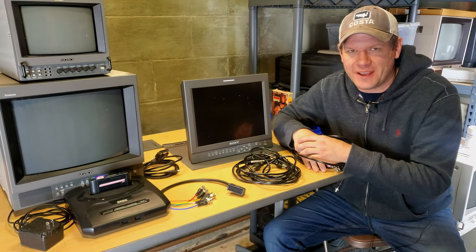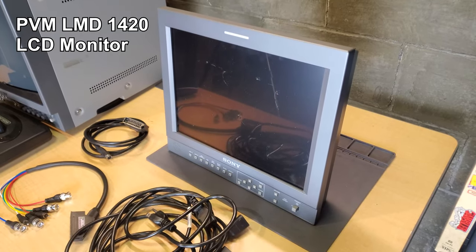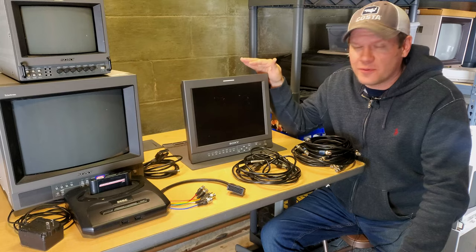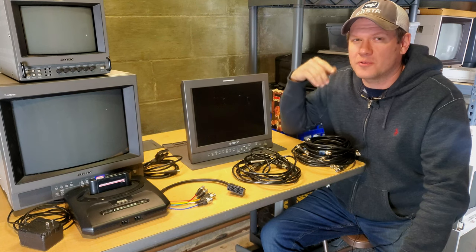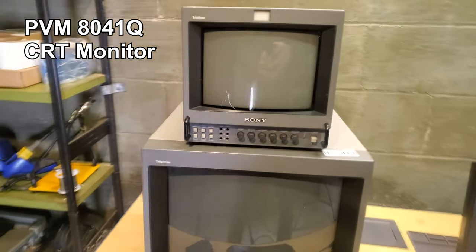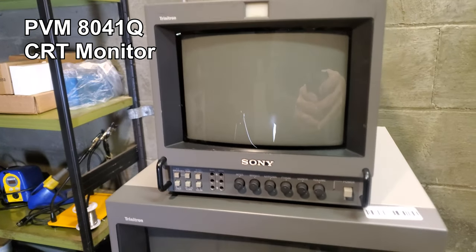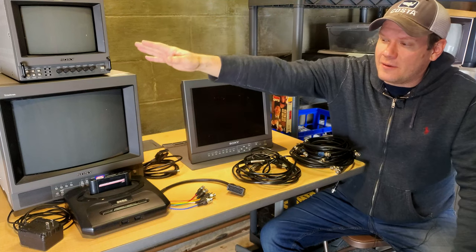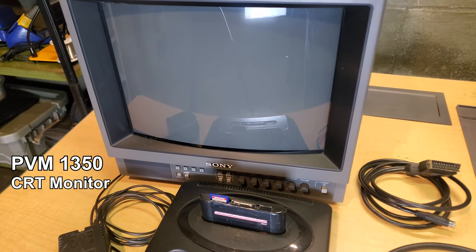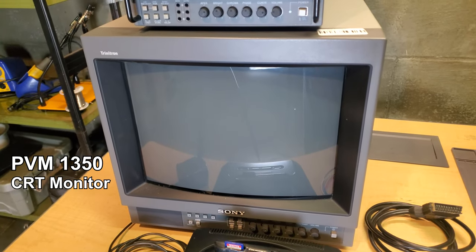Let's go through the hardware we need for today's demonstration. First, our monitors: we've got the Sony PVM LMD-1420, a 13-inch LCD display that I've refurbished. Then we've got two CRTs — a Sony PVM 8041Q with 250 TV lines that does RGB, and a Sony PVM 1350 with around 500 lines of resolution that also supports RGB.